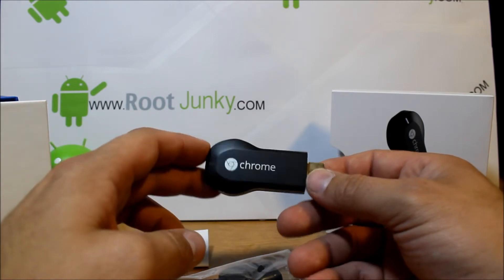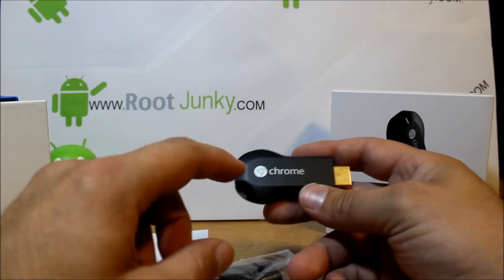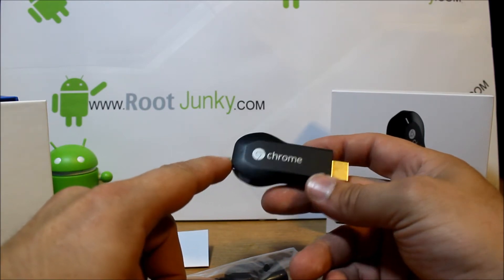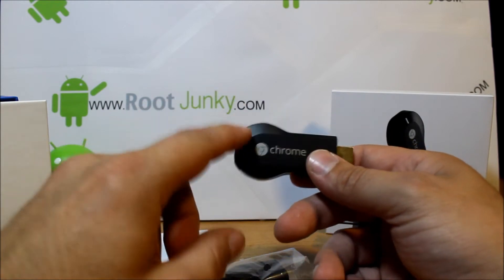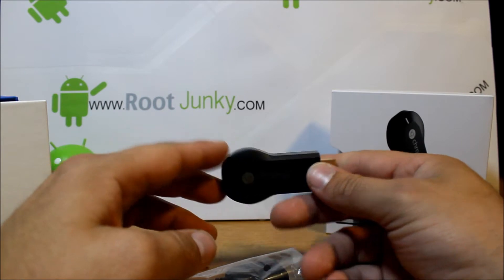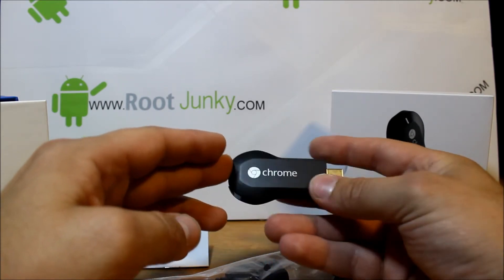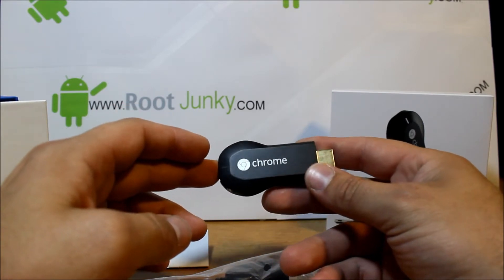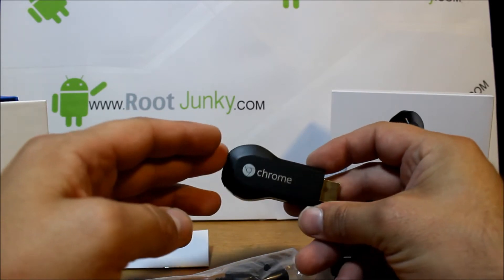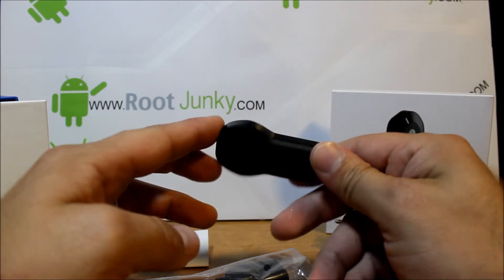Basically what this allows you to do is by installing the Chromecast application on your Android device, this is going to allow you to use your Android phone kind of as a controller. This thing, even though it says Chrome on it, has an Android operating system on it — a very basic one that allows you to control its operating system from your phone. You can also install the Chromecast extension on your web browser and use it from your computer, which is very cool.